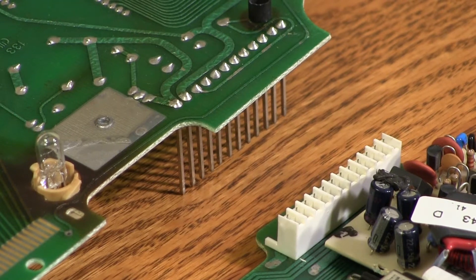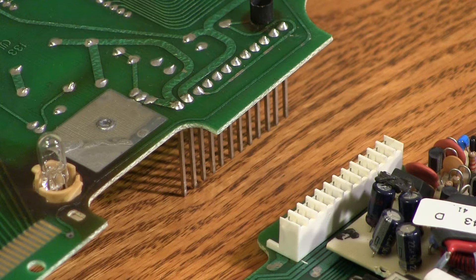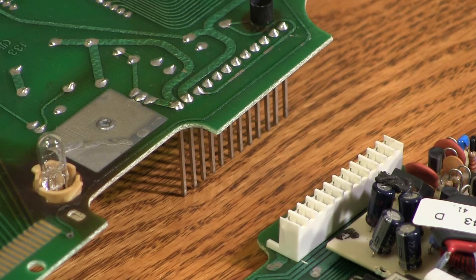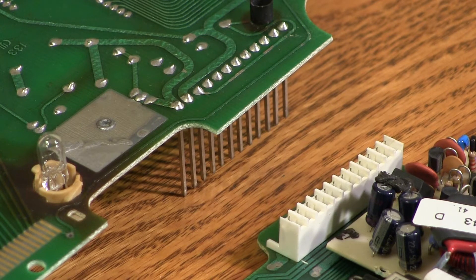The most common repair needed on digital clusters is to reflow the solder on these two connectors. These connectors connect the boards together. We need to do both sides. All we're going to do is heat up a soldering iron, get some fresh rosin core solder, and we're going to heat up each joint one by one. We're going to attach some fresh solder to it. The rosin will help clean the joint. That will also eliminate any cold solder joints on these two connectors.